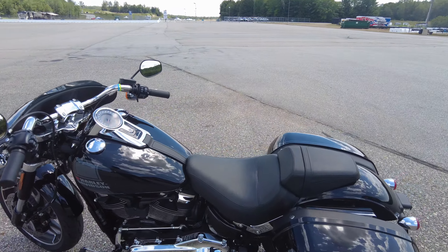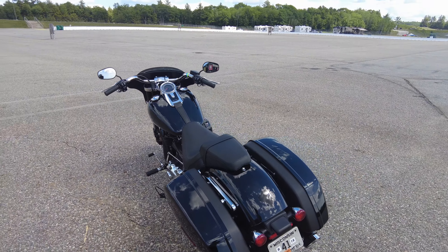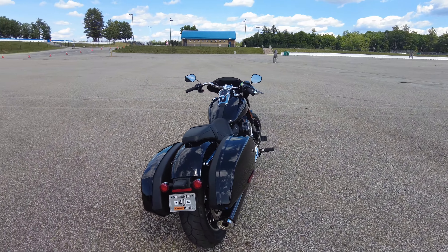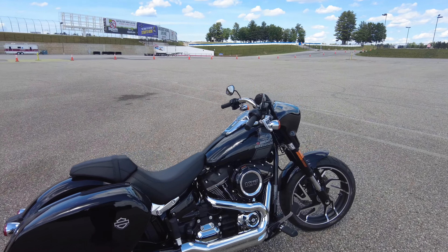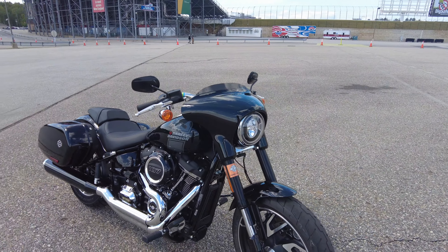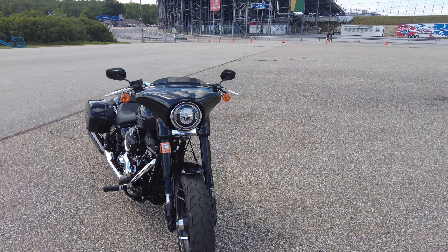Look at this baby — this thing is cool looking. This is Harley-Davidson's brand new redone model from what I understand. Belt drive, obviously. Single-side exhaust with panniers. Really sharp looking bike. It's got the 107 engine in it and adjustable rear shock.